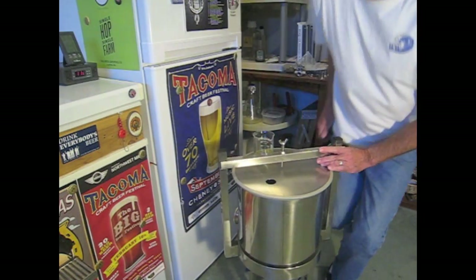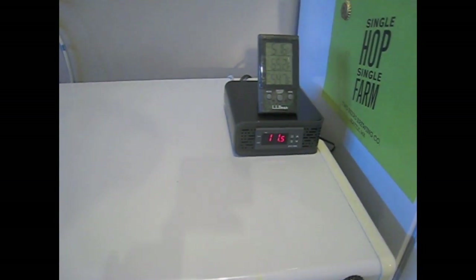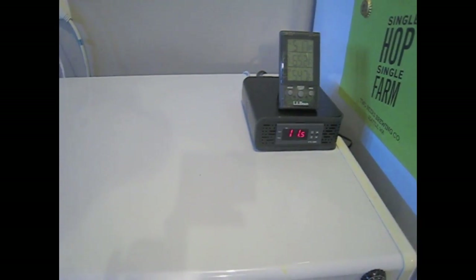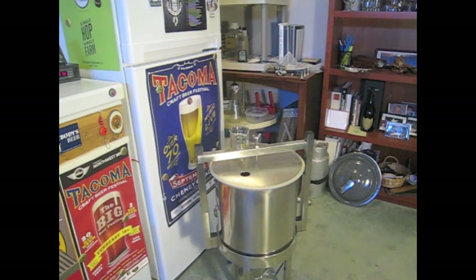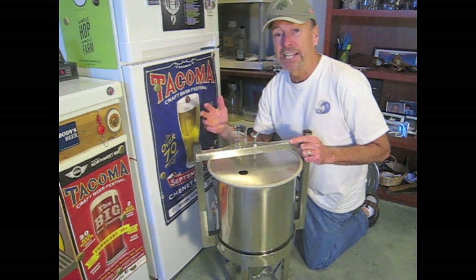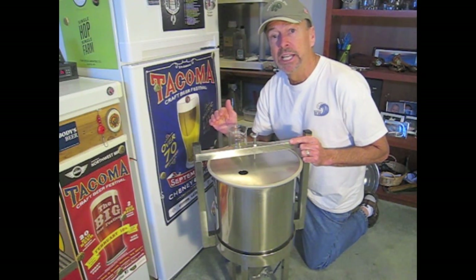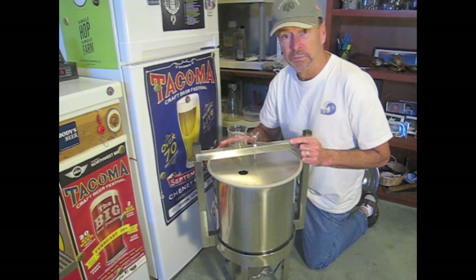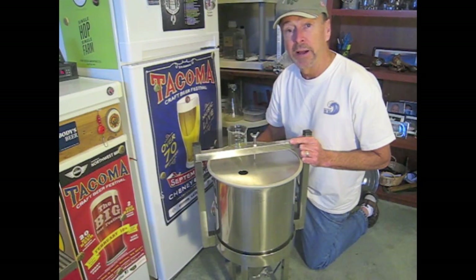You'll also notice I have my temperatures monitored. Eleven and a half degrees centigrade is roughly 51 degrees Fahrenheit — I like to use a temperature in that range when I dry hop. This is an area of a lot of controversy: some say it has to be at fermentation temperatures, others say it has to be at cold temperatures. I kind of split the difference. I'm going to add the hops at 50 degrees, let it sit for about 5 days, crash the temperature, then transfer out of the conical. So let's open up the fridge — fermentation's done — add the hops and start the clock.